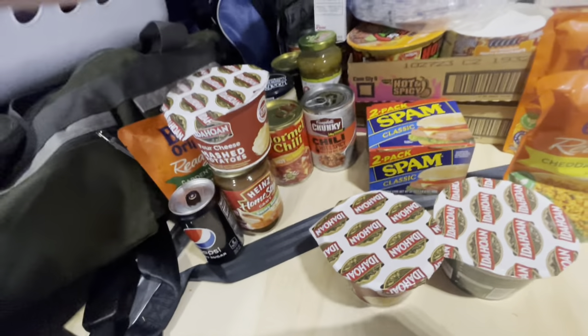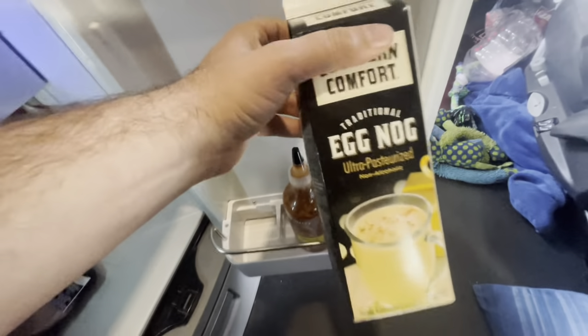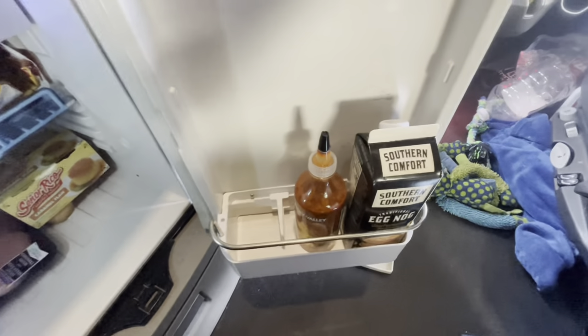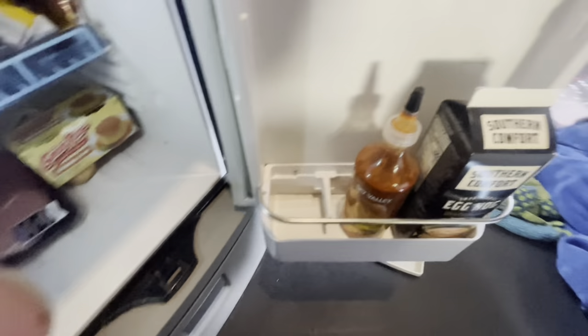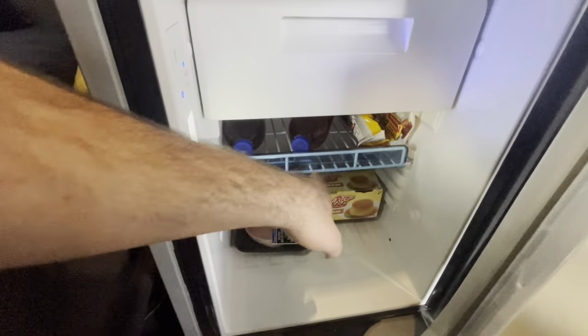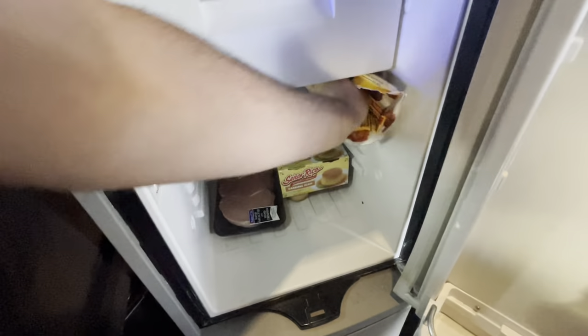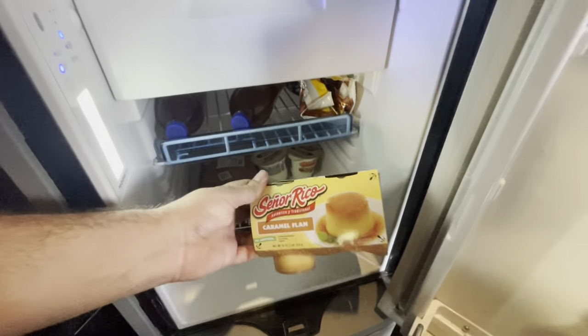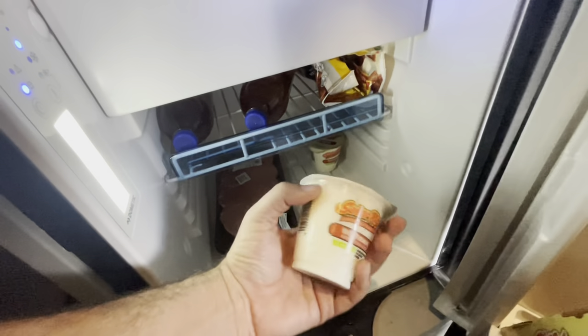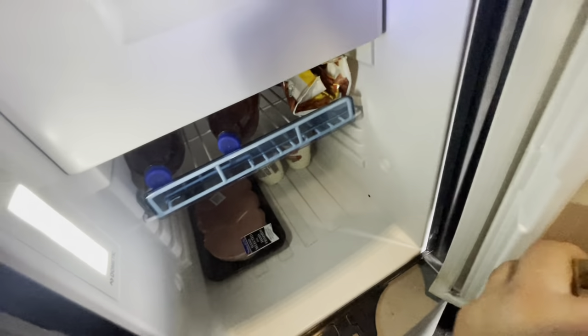Opening up my fridge — I got my eggnog, and yes this is non-alcoholic eggnog. Got my sriracha sauce, love it, can't go wrong with it. My water bottle with Kool-Aid in it, my boneless chicken buffalo — gotta have your little snacks. My rice pudding, got my pork chops — gonna make some pork chops after I finish this big old pork fillet. And my soda I just put in there.